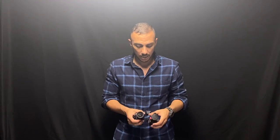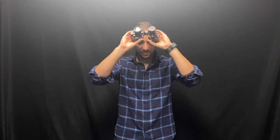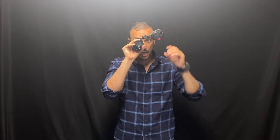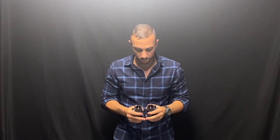I found it useful for two things. The first is when shooting in different ambient lighting situations. It means I don't have to flip my nods up or out of the way — I can just adjust on the fly. If it's dark, I open it all the way and see perfectly. If I'm getting into a brighter situation, I can adjust as needed.